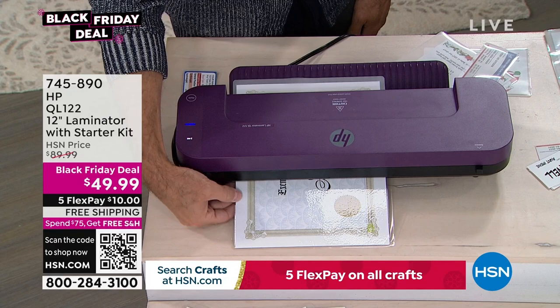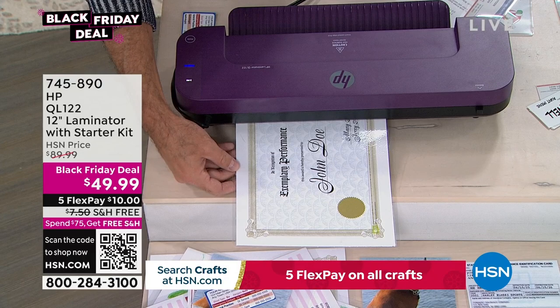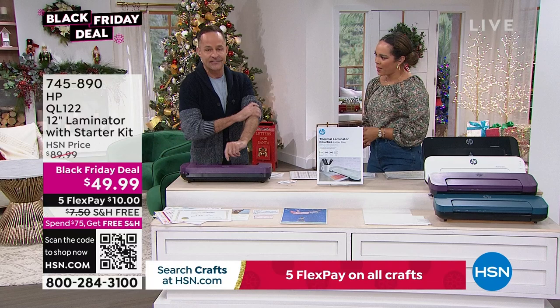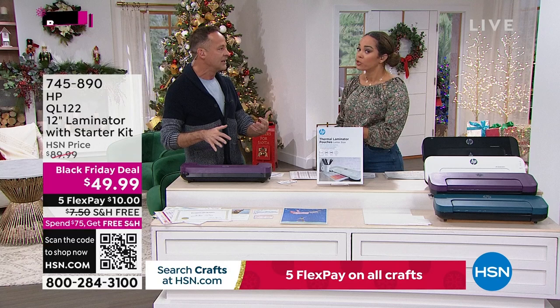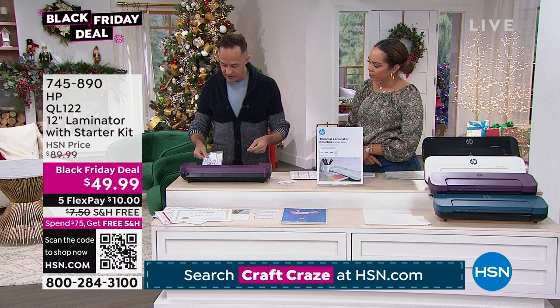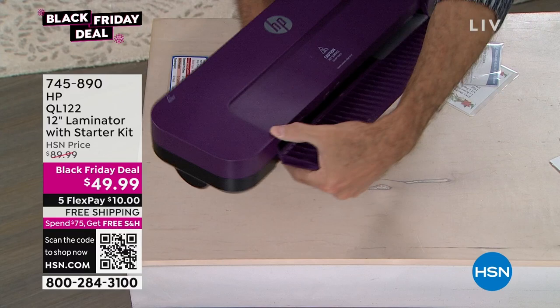Aaron has laminated mostly his four-year-old's artwork at home and has done about ten or twelve laminating segments here at HSN. He notes he has never had anything get stuck in the machine, but there is a release button in case anything gets caught. He demonstrates turning it around to show the different mode settings — three-millimeter is the default, five-millimeter, and cold laminating modes are also available.